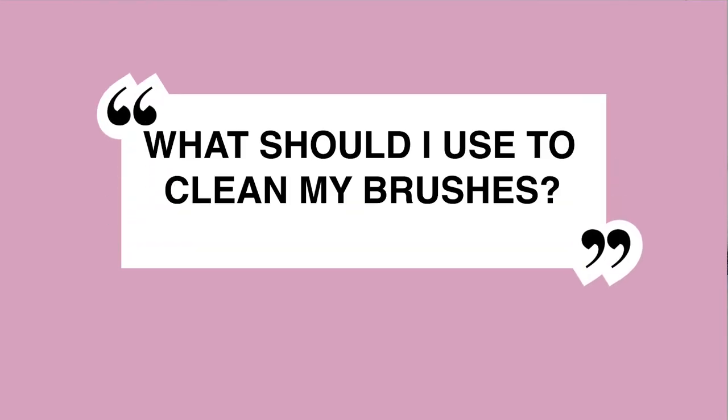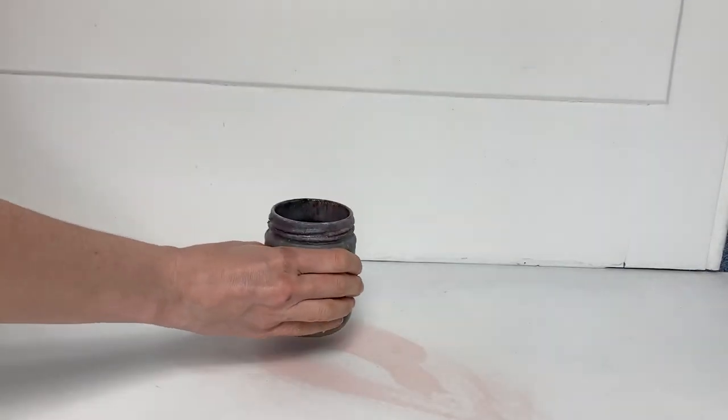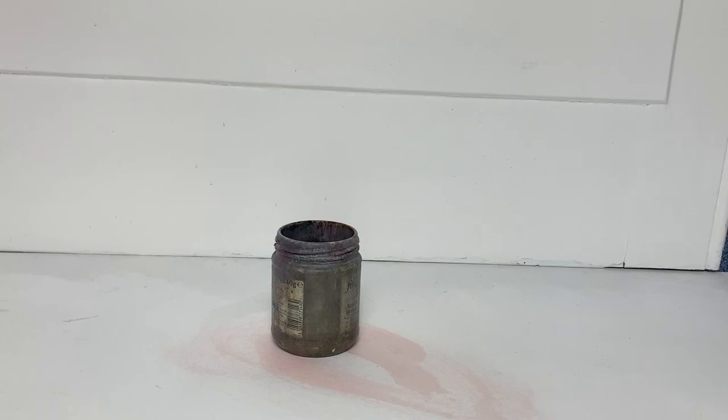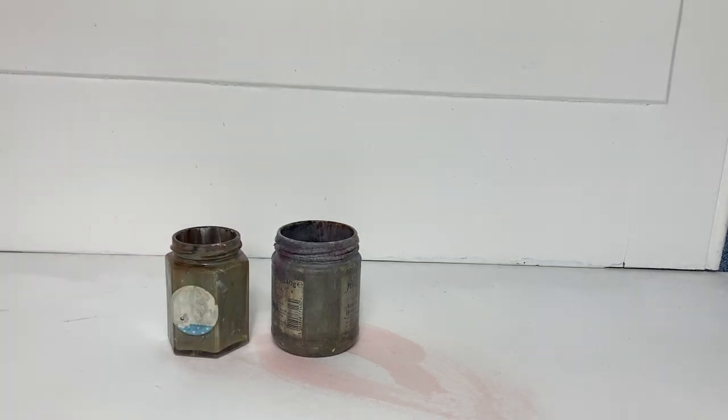It's a sad fact that oil painting brushes do get wrecked over time, so expect to replace them quite regularly. For cleaning brushes I tend to use Gamsol as it's odourless. You can get two jars and pour your used turpentine into both. Over time the paint sediment will separate from the Gamsol and you'll be able to reuse it, so it will last much longer.